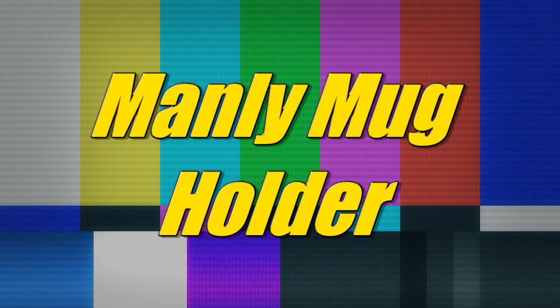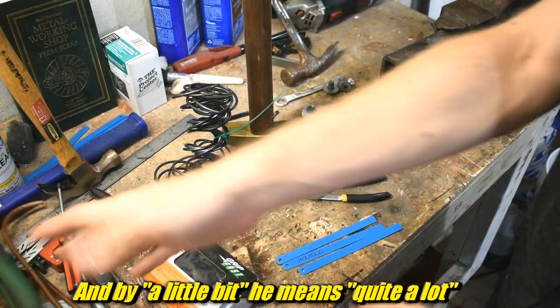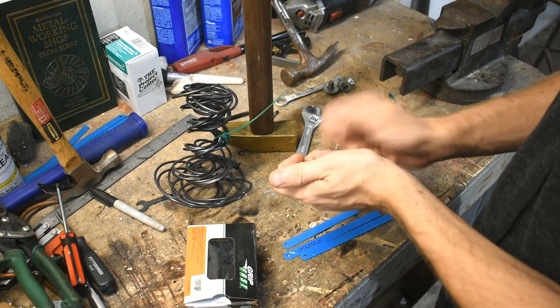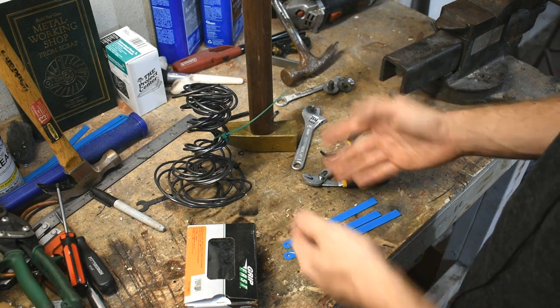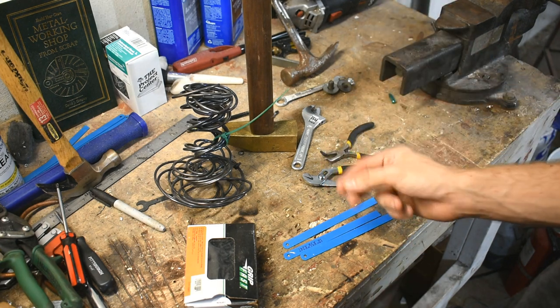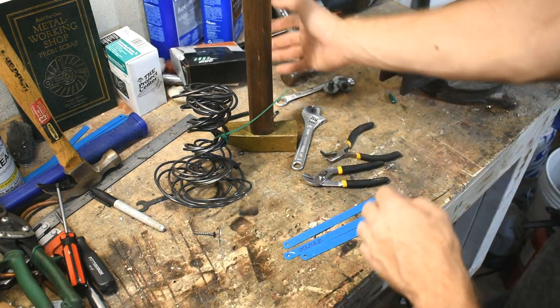Hi there! Interesting little forging challenge today. And by little, I mean forging something little. By interesting, I may be stretching the word interesting a little bit. This small confusing pile of chaos is kind of what I'm going to work with here. I want to make little things, like a couple of tiny little tools - a pick for getting gaskets out of stuff, and a couple of little long scrapers that have to be kind of small and stiff. I'm going to make them.